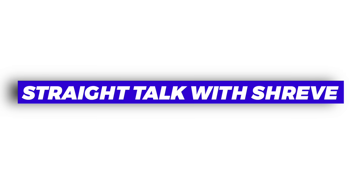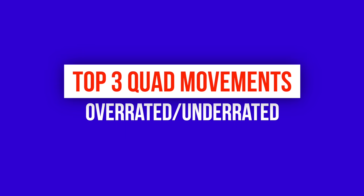What is up, it's your boy Johnny Shreve — Phoebe Pro, Mr. Tell It Like It Is. Welcome back to Straight Talk with Shreve. We're bringing you again my top three overrated and underrated quad movements.